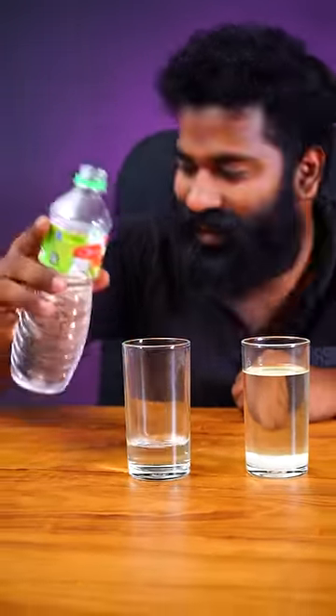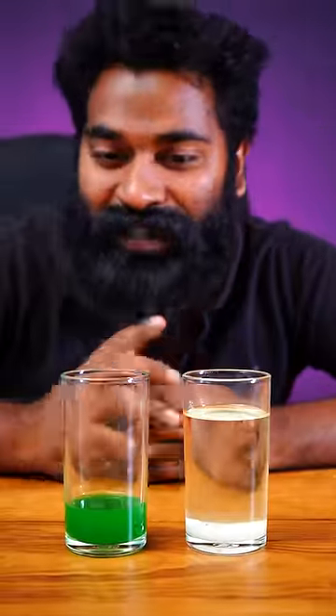We put a little glass in here. There are two drops of green color. If we put the color in the bowl,